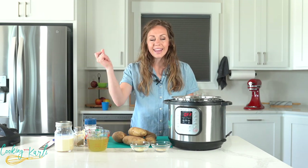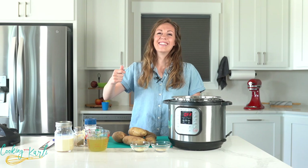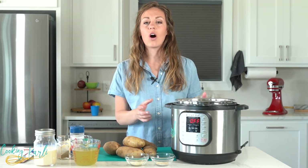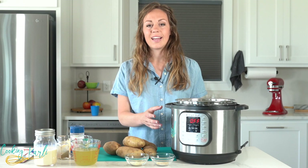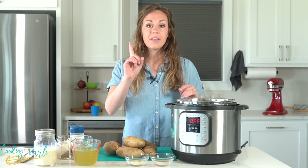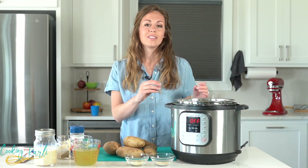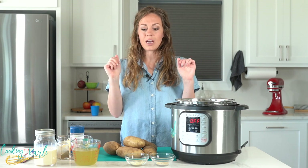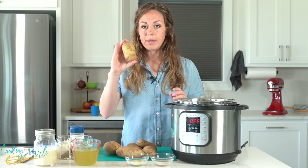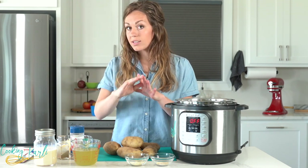But using our Instant Pot, we can cook those potatoes just like that. We cook the potatoes and make the sauce all in the pot at the same time, so there's no need for extra pans — one thing to clean. And then we'll broil it all in the oven to get a nice bubbly crispy top. Let's talk about our ingredients: I have just five regular baking russet potatoes.